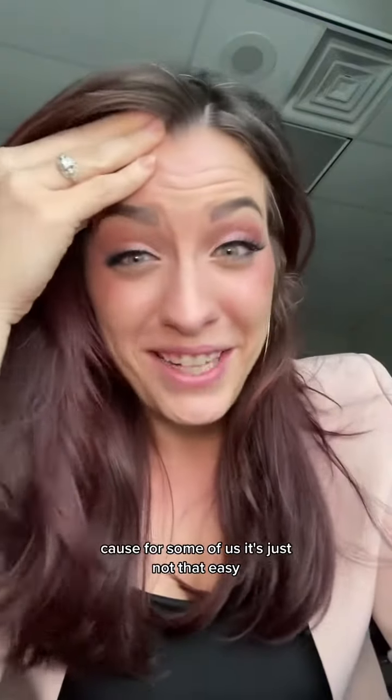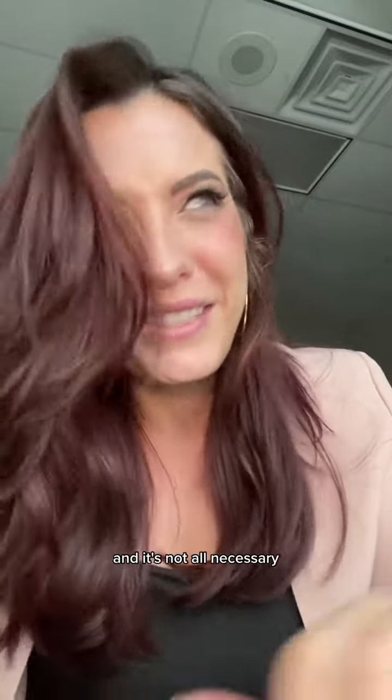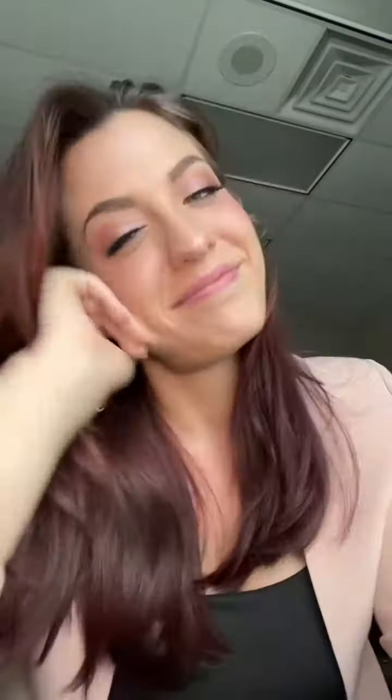Because for some of us, it's just not that easy. So hear me — I know it's a lot, and it's not all necessary. You do you. I'm here to help when you need it. Happy singing!